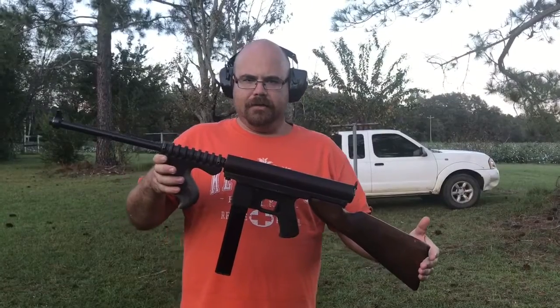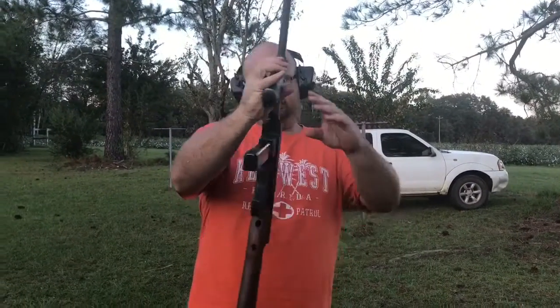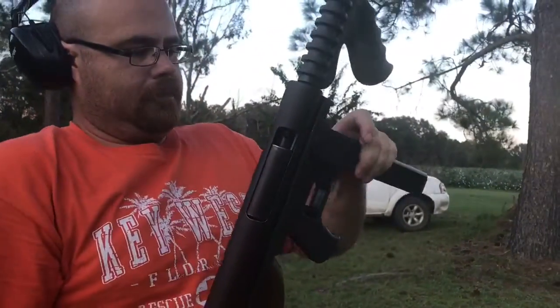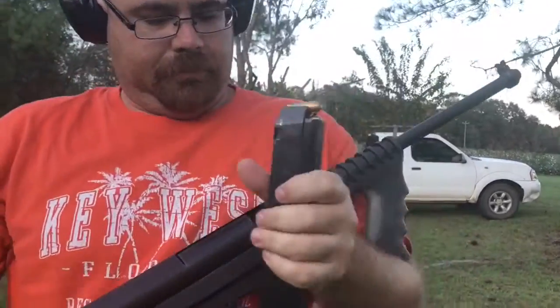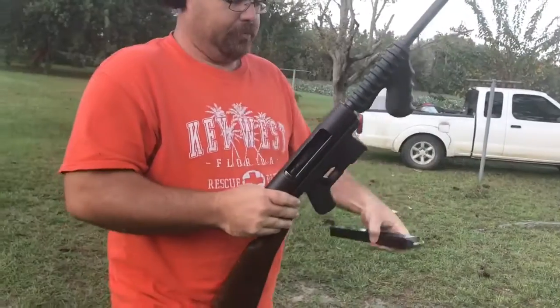It does shoot a .45 full metal jacket. This one has a 30-round clip on it. This is also considered an open bolt system, which means you can see the bolt.